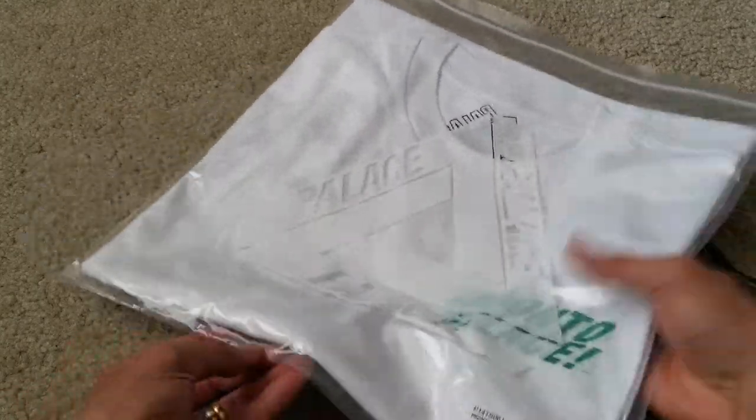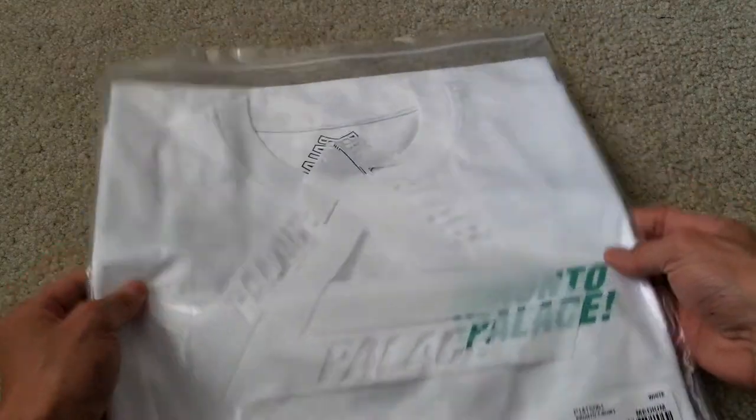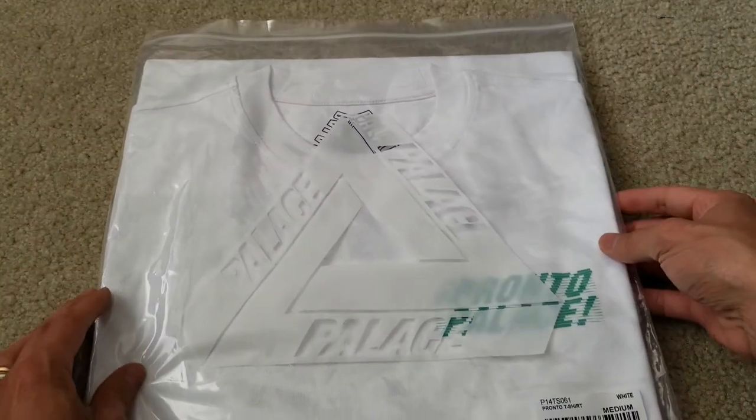I'm not sure what's going on with Palace. Somehow they don't give you guys or us the sticker anymore. I'm not sure if they ran out or what's going on.